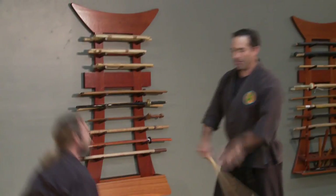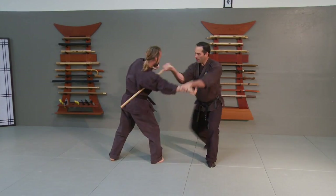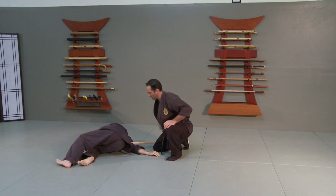So this is the same side here. He punches, I hit and take that arm, hit in, put this down, rotate it around, and I've got him trapped on the ground with this.